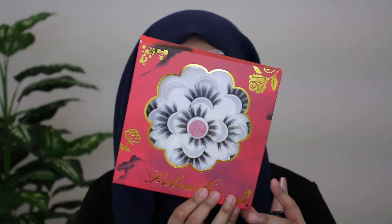I'm going to put on some eyelashes and mascara off camera and I'll be right back. The lashes I used are the Veleasha Faux Mink Lashes that I got from Amazon, and for mascara I used the Maybelline Lash Sensational.